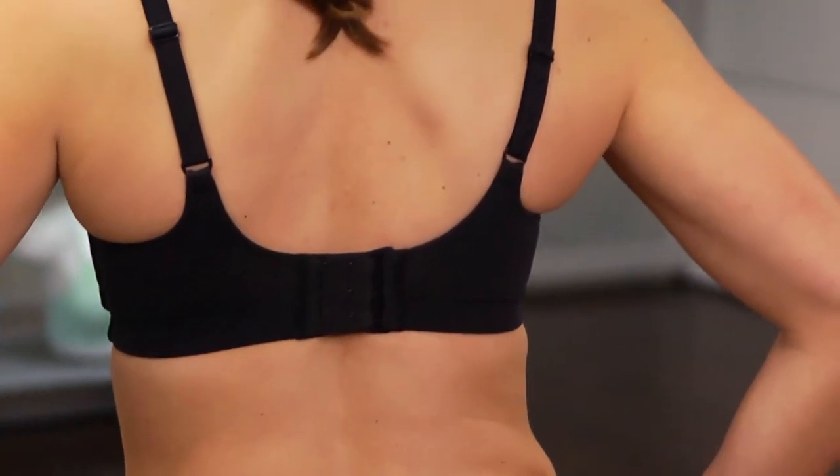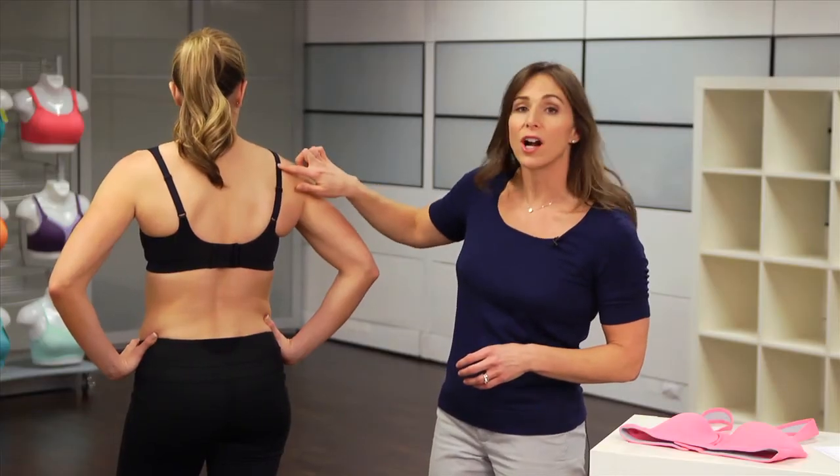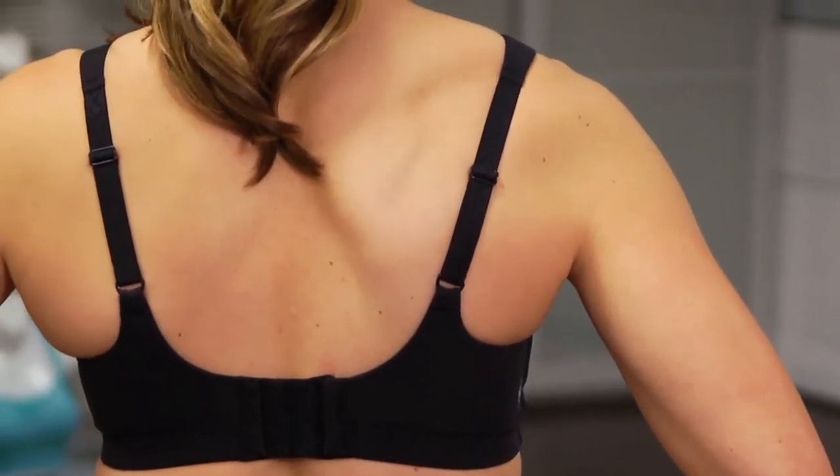Luna is a back-opening style which makes her really easy to get on and off. Plus, these back straps are adjustable to help ensure that you get a nice custom fit.